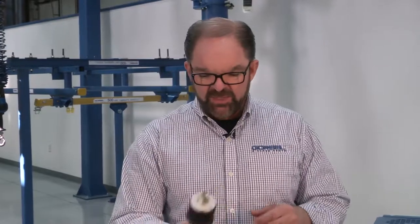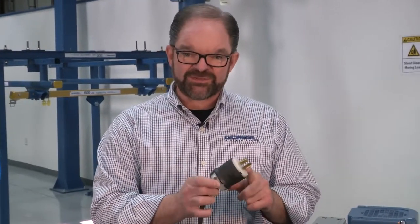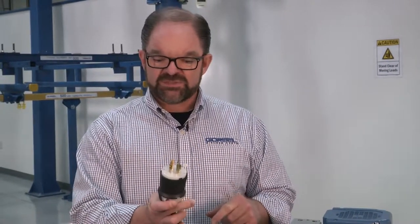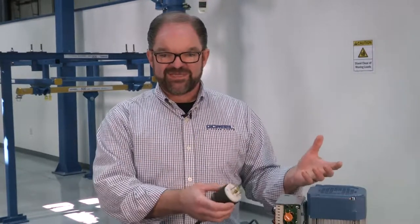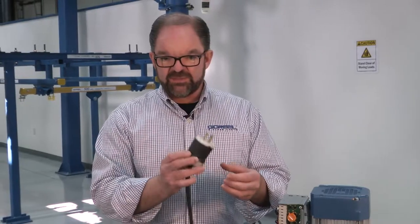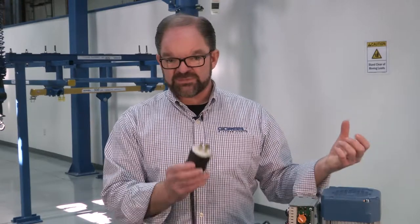We're going to talk about some accessories, but first I wanted to talk about this — it's a standard twist lock connector. One of the things you get with the GS hoist is a twist lock connector, and you'll always get the mating half as well. A real big benefit is that this side is always going to be wired. So whenever you get a hoist, even if you buy a standalone hoist with no crane system, you're going to get this end wired. If it was a standalone hoist in a box, you would get the female side of this connector in the box and wire it yourself to whatever you're going to put the hoist on.